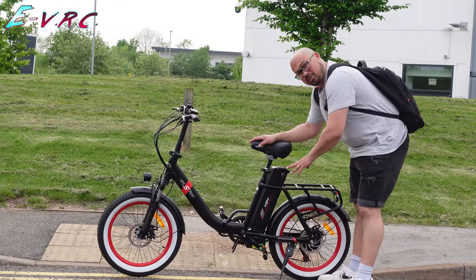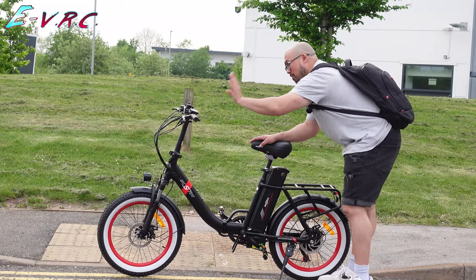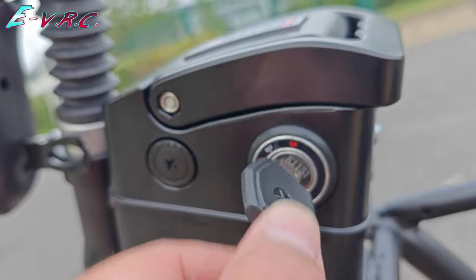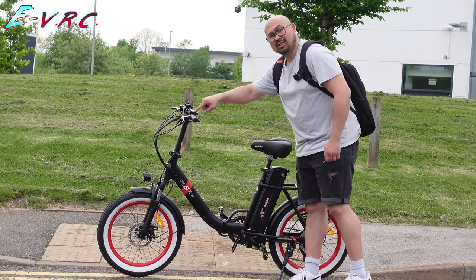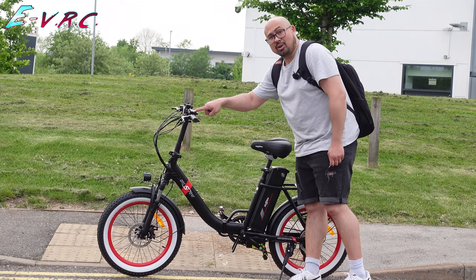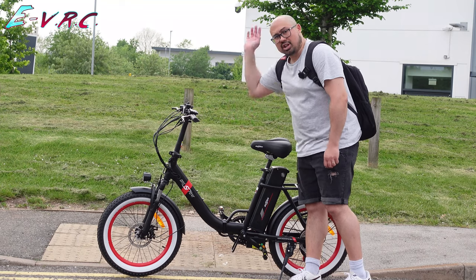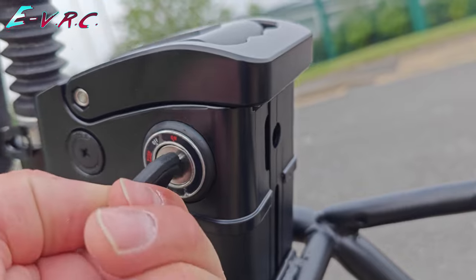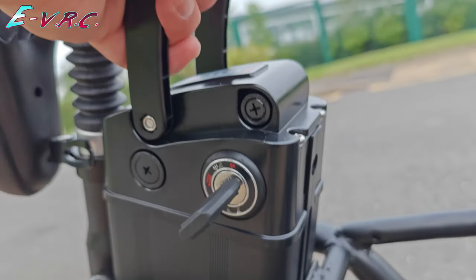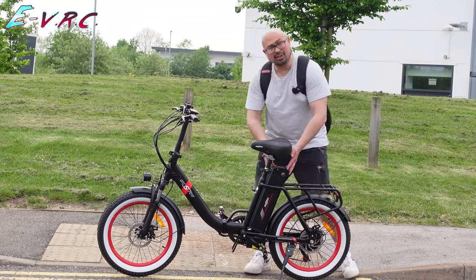The battery is fully removable and you need a key to use the bike. With the key in the on position it's not removable and you have power. Put the key in the off position and the key is removable — you won't get any power from the computer. So if it's locked up with the battery removed, no one's going to ride it away. One more twist — which you have to push to turn — releases the locking mechanism and allows you to lift out the battery.